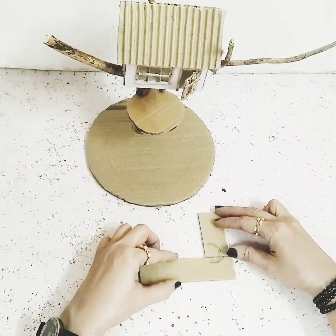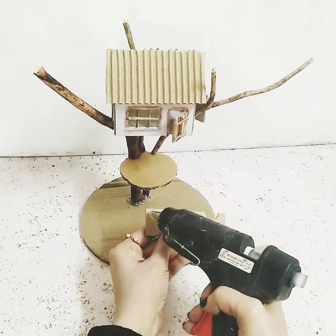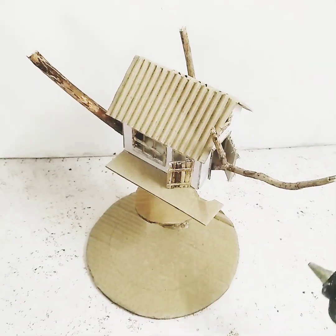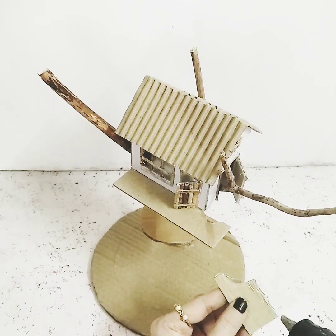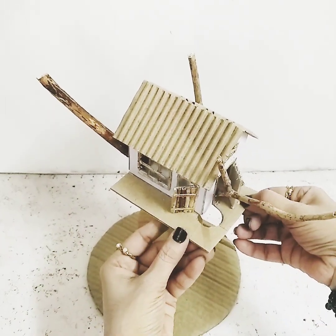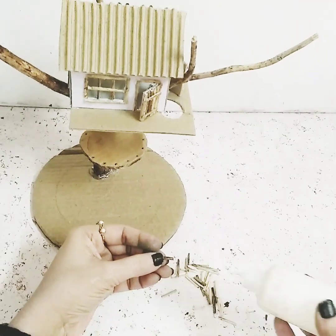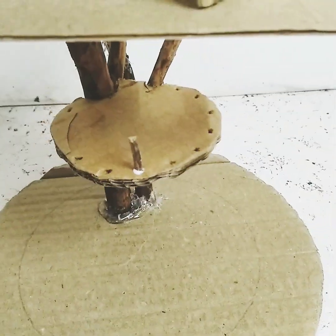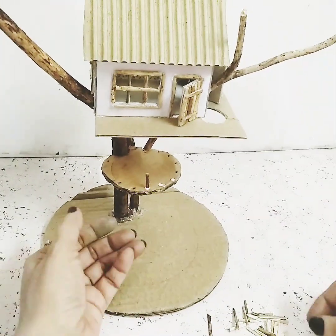I'll cut a half semi-circle from the brown cardboard, then stick it on one side of the house and the other piece on the other side. The area where I've cut the semi-circle will be for the staircase. I'll take the same tiny wooden stick pieces and start sticking them as side railings — making a hole and sticking them throughout.